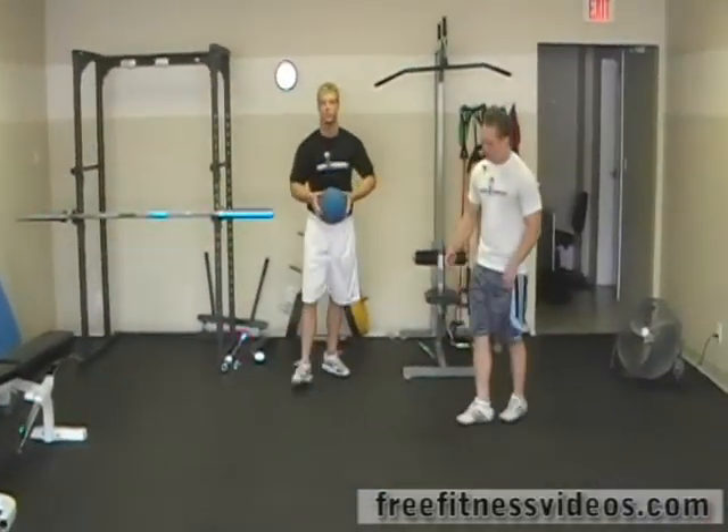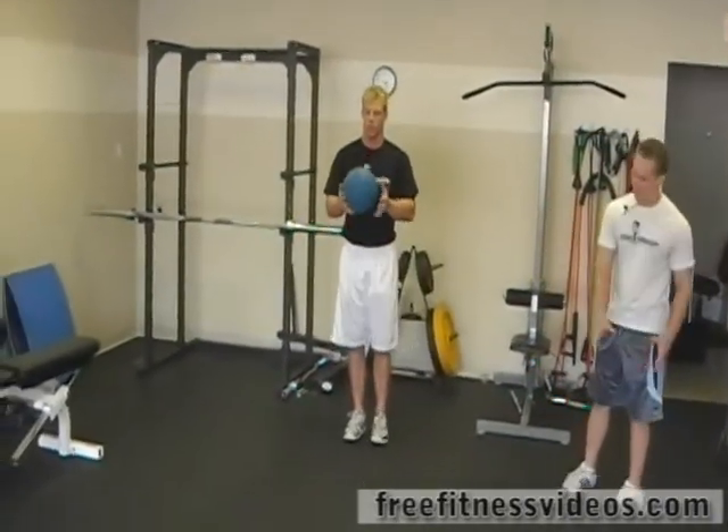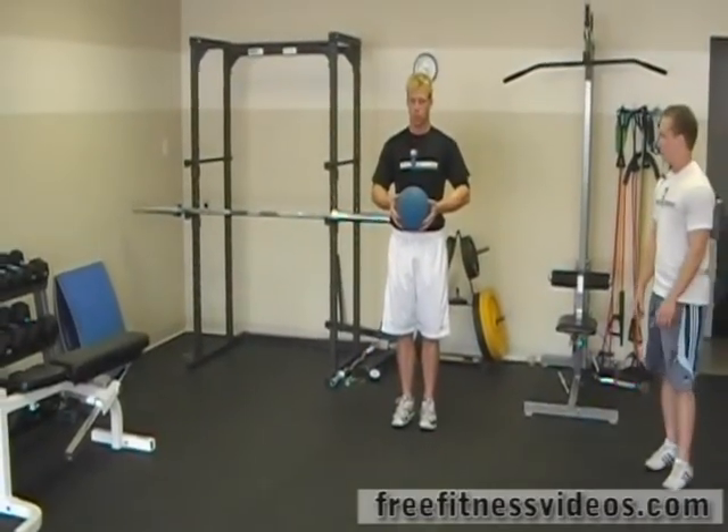Now we're going to do the same thing, but this time instead of just twisting, we're going to do a figure eight with the ball. So he's going to drop it down toward the leg, and then up, and then down toward the other leg as he steps forward again.